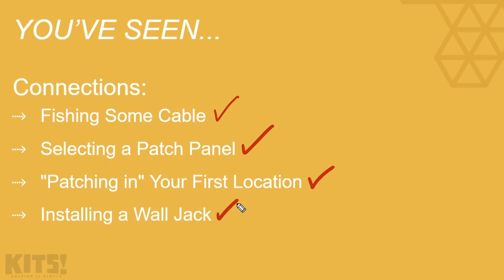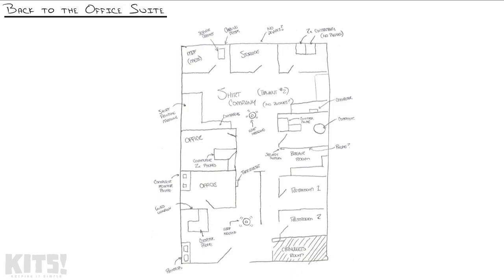Essentially I want you to have the big picture of how wall jacks throughout an office environment and all the network cable that feeds them connects up to the patch panel. So I'm taking us back to the office space that we acquired and fully cabled in the previous series. We're going to build on that foundation of physical cabling and move into the realm of switches.